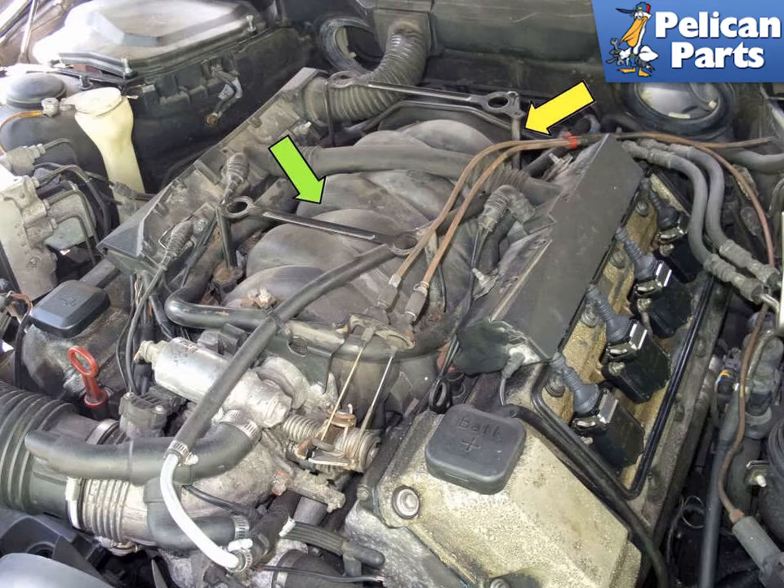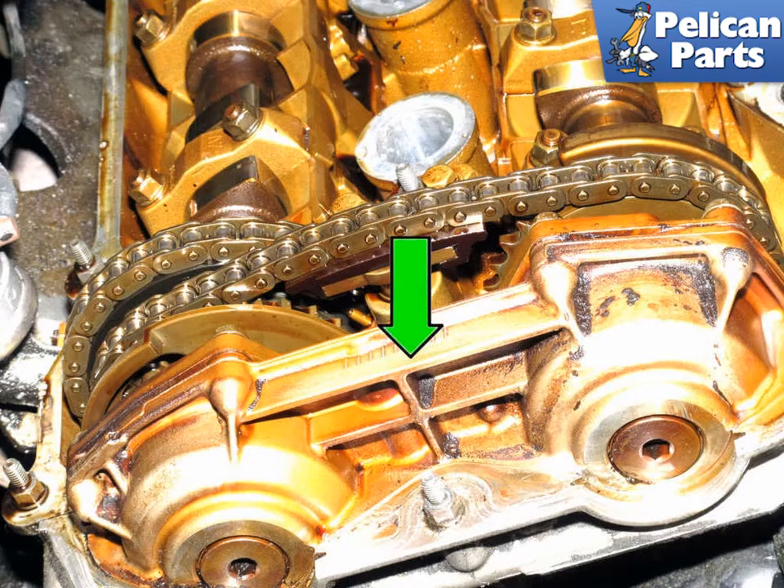E39 cars with six-cylinder engines or the M62TU V8s are equipped with ECM-controlled variable camshaft timing. The system uses engine oil pressure to adjust camshaft timing, offering the following advantages: increased power, higher low-end and medium-speed torque, improved idle and fuel efficiency, elimination of external EGR plumbing, quicker warm-up, and lower emissions.